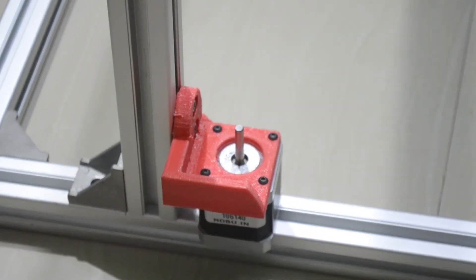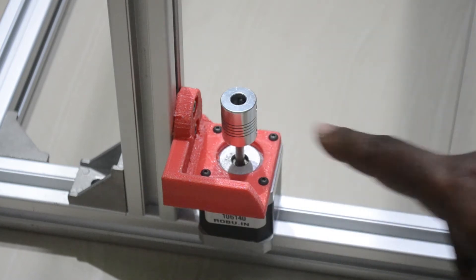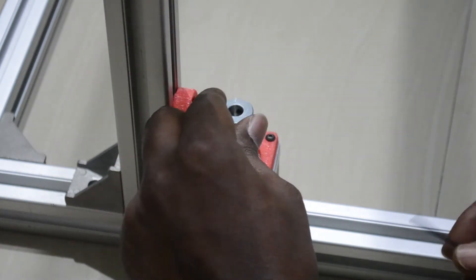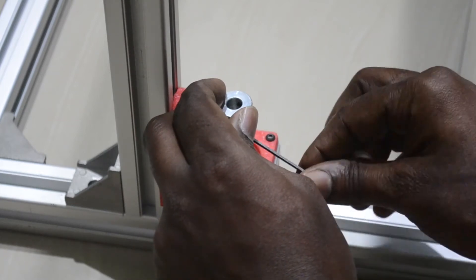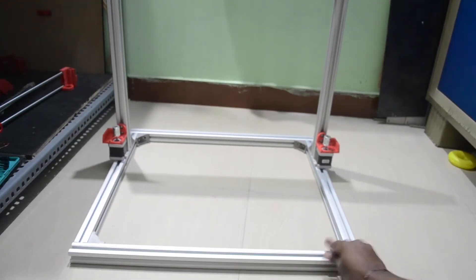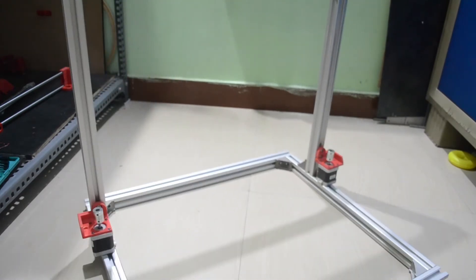This coupler will go on like this. We just need to tighten the screws so that it stays in place, then we can place the threaded rod. I am placing the coupler on this motor. Now I have added couplers for both side motors, left and right, so now I can place the threaded rod and smooth rod to install the X-axis.